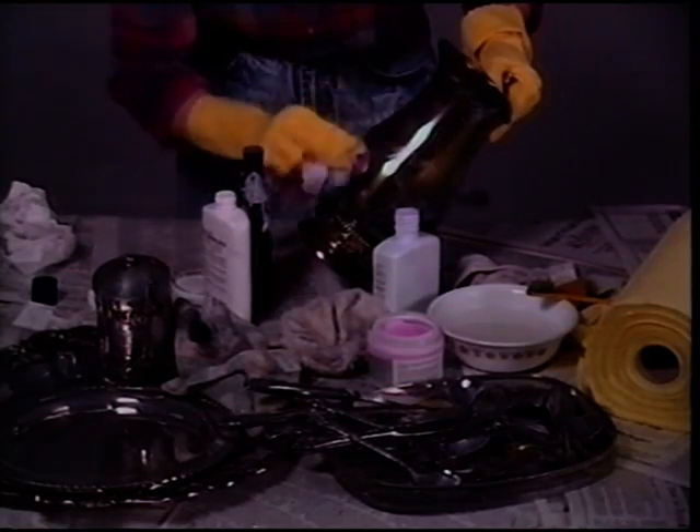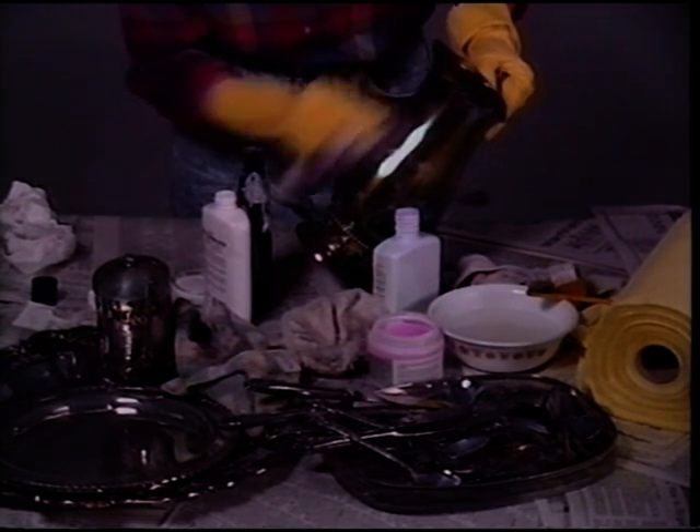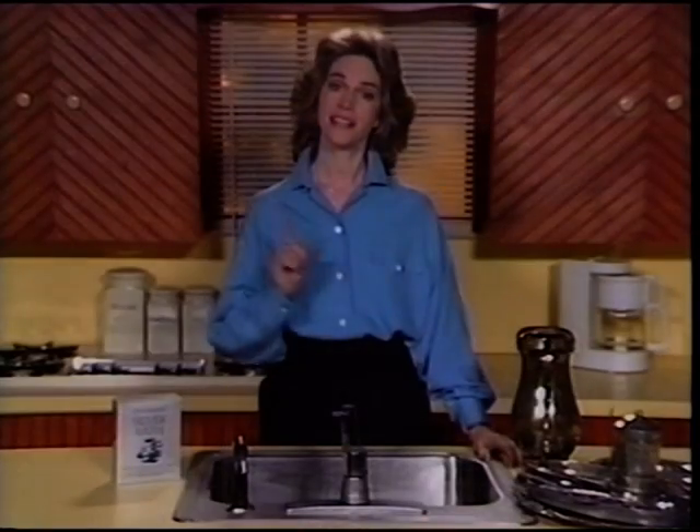If you hate polishing silver and silver plate as much as I do — if you hate that time-consuming, boring, filthy work with all the brushes and the rags and the mess — you're going to love Quick Shine Silver Bath.